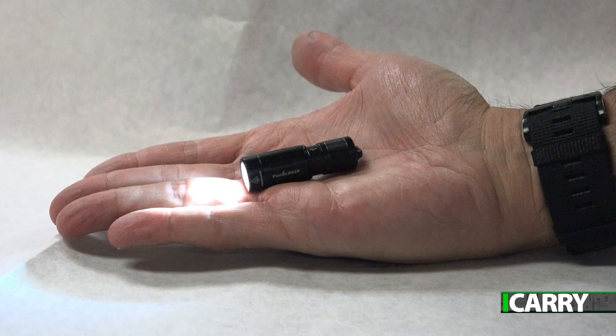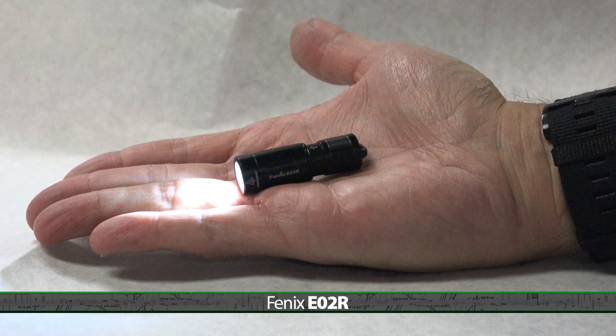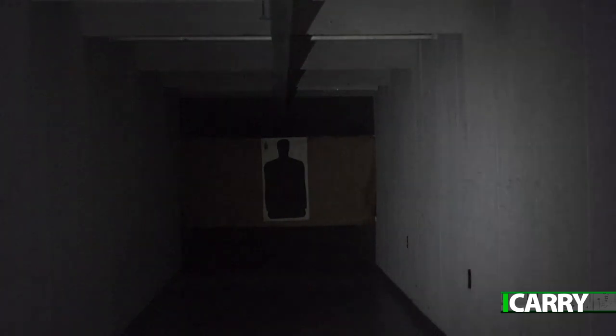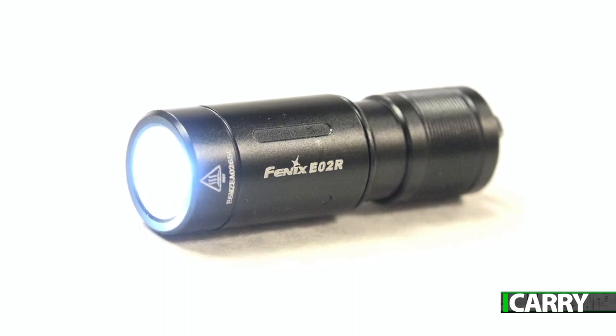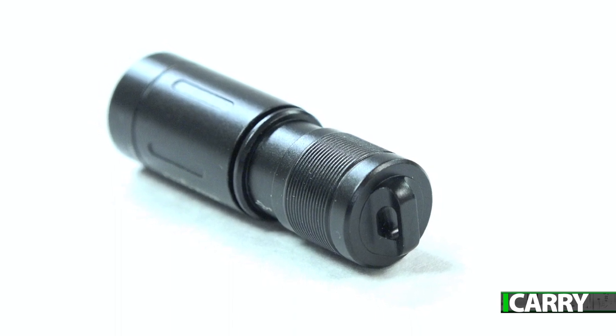In keeping with the deep concealment, smaller-is-better mindset, we've got one of the smallest flashlights we've ever featured — the Fenix E02R. With an astounding 200 lumens on high and 15 lumens on low, this tiny light is definitely not short on power. At 1.9 inches long and weighing half an ounce, you won't even notice it's there until you need it. It comes with a key ring too, so adding it to your car or house keyset is easy.